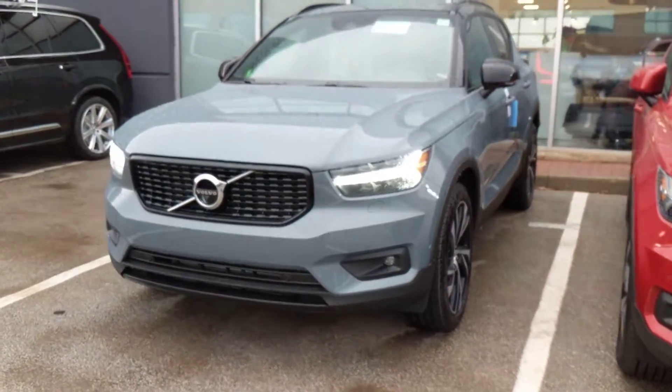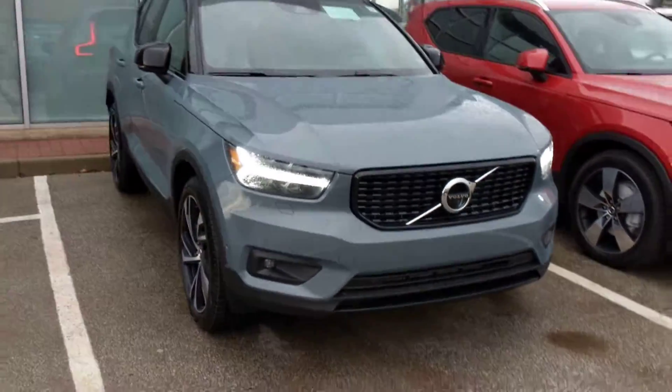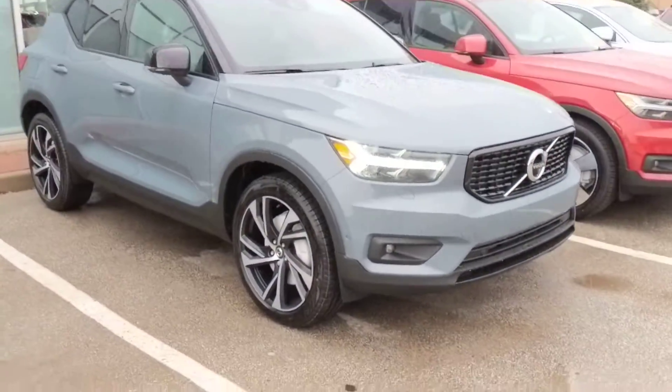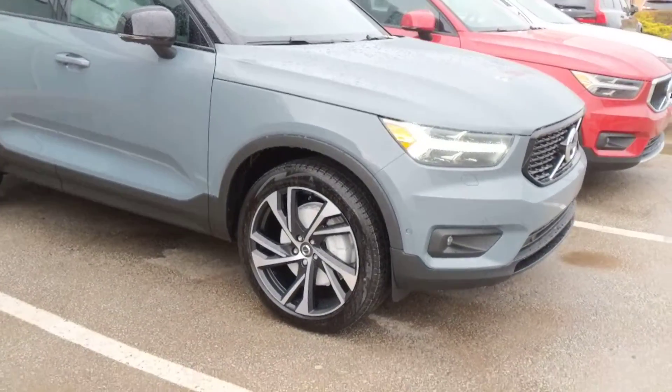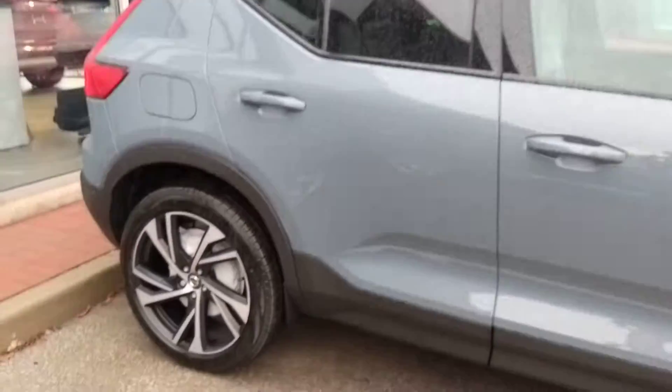All right, so here's a quick walk around. 2020 Volvo XC40 R-Design in Thunder Grey Metallic. This also has the upgraded 20-inch wheels and the black roof, which comes as part of the R-Design package.